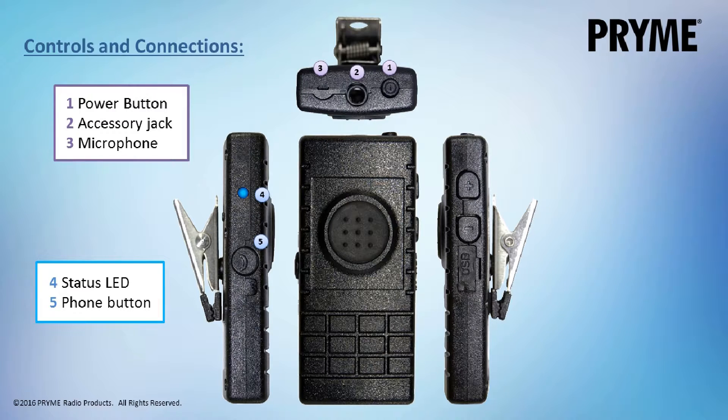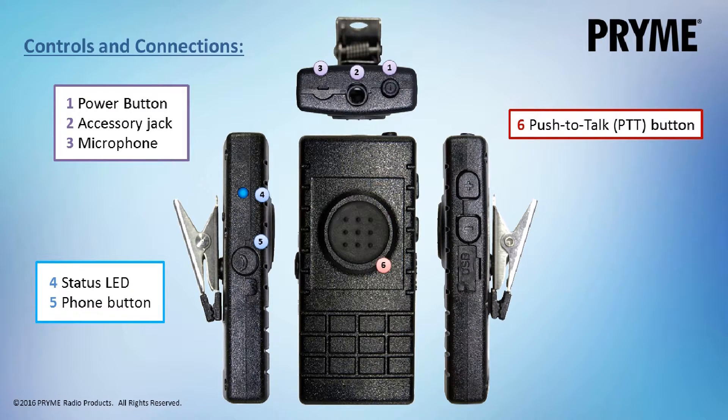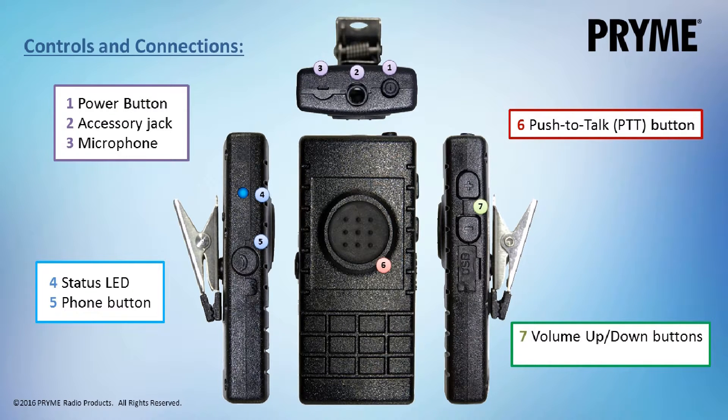Located on the front is a large round push-to-talk button. On the other side of the kit you will find buttons for adjusting the phone volume up or down and a micro USB jack for charging. The BTH300 also has a clothing clip on the back for securing the kit to the user's lapel.